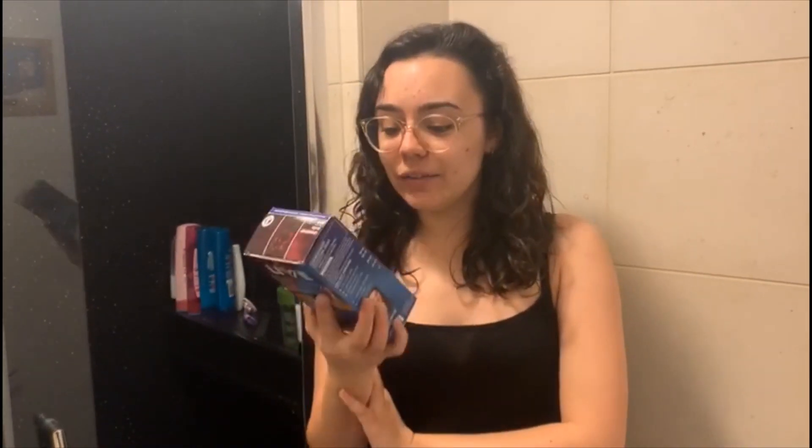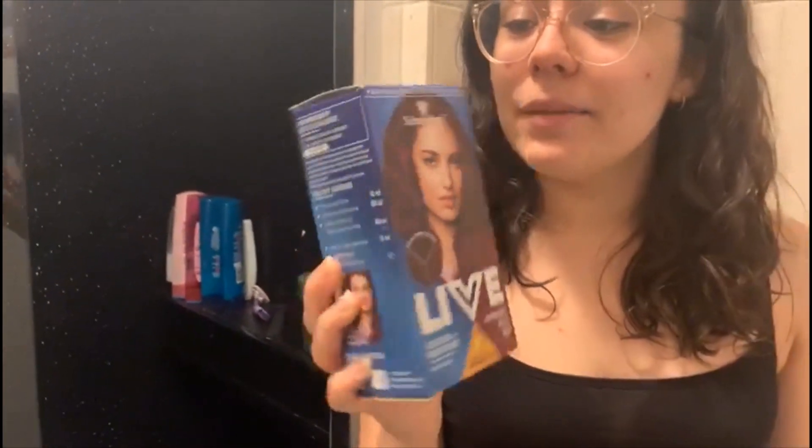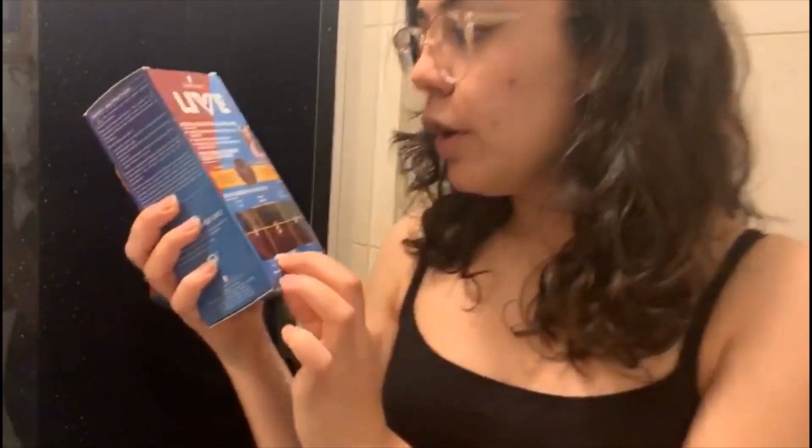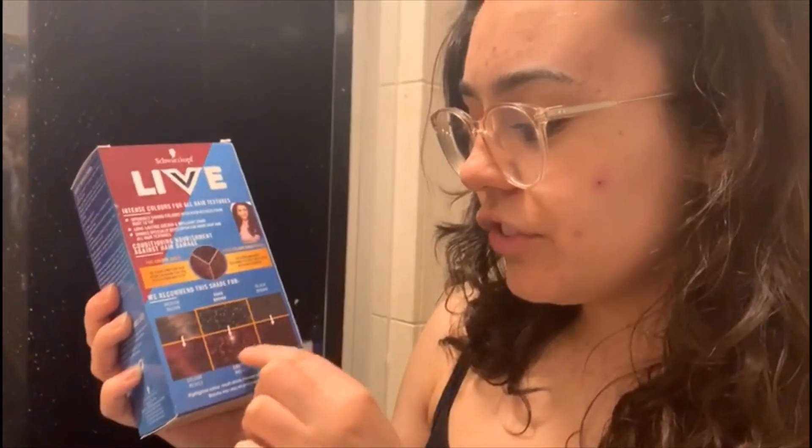This is the dye I've chosen — it's the Schwarzkopf Live Cranberry Bliss Colour and Moisture Hair Dye. It's quite a nice colour and it says it's suitable for all hair textures. It says it's going to come out quite a bright colour, but I'm not expecting this because I've never had this level of colour come out of anything I've dyed my hair with. I picked one I wouldn't be too bothered about if it accidentally bleached my hair, but I'm really hoping it doesn't. I'm not going to be using any bleach to lift my hair colour — just applying this straight on my dark hair.